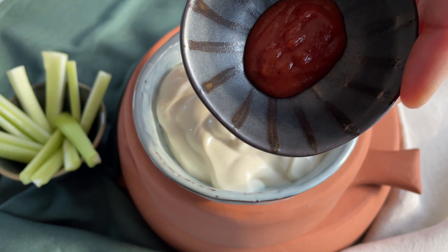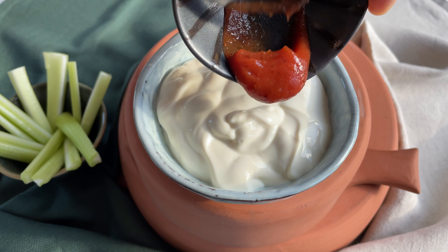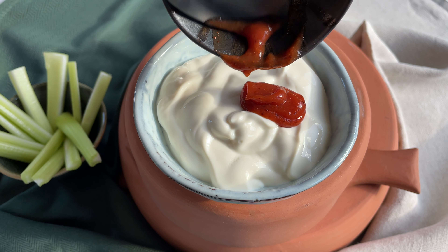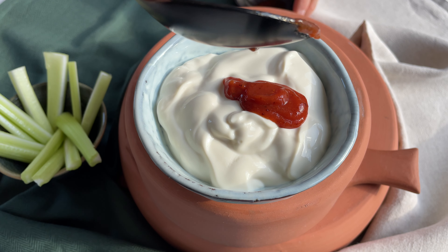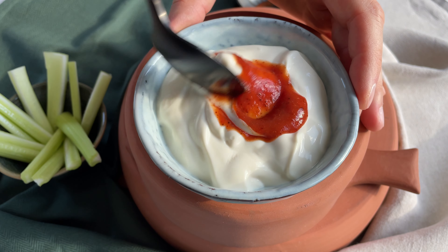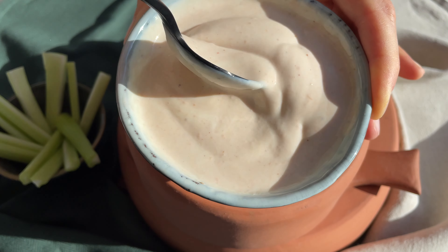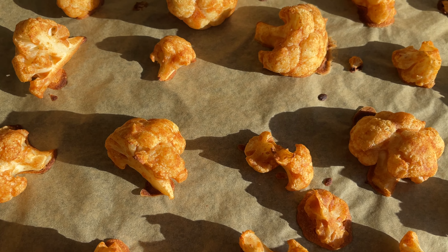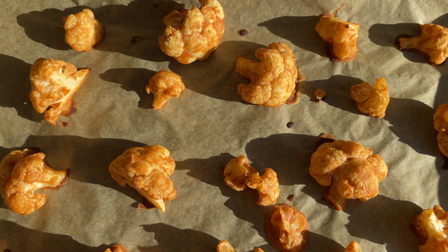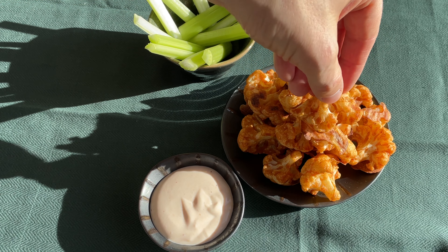In the meantime we are gonna create a speedy sauce with half a cup of plant-based yogurt and one to three teaspoons of Sriracha hot sauce according to your taste. Just mix it and your sauce is done. The cauliflower wings or bites are done too, so take them out of the oven and enjoy them right away crispy and fresh, or store them in an airtight container in the fridge until the next day.